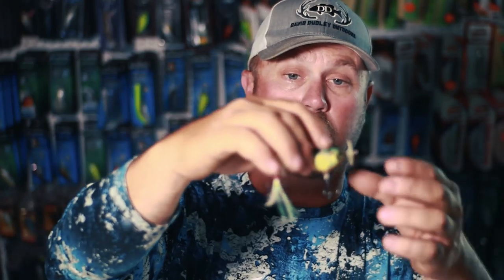You've got your whopper plopper style baits like this, the Choppo. You've got your topwater spin props made by Berkley, and you have Evergreen, which is a three-hook system.